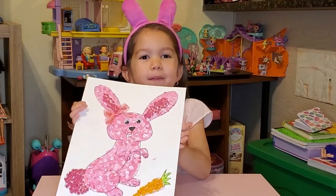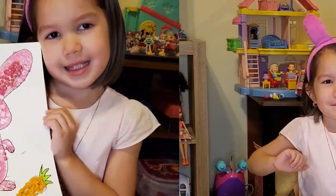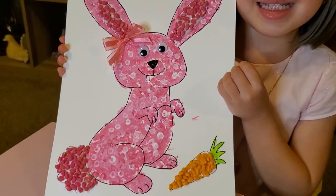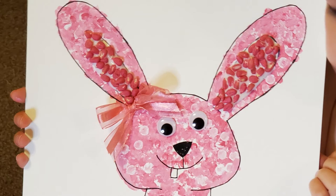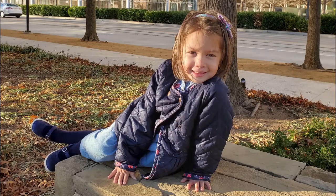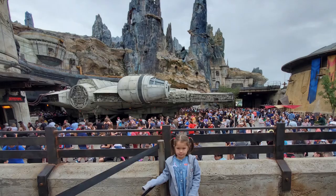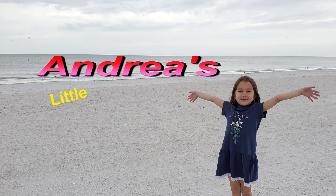If you like my video I hope you give me a thumbs up. Bye guys, I hope you like my video today, bye!